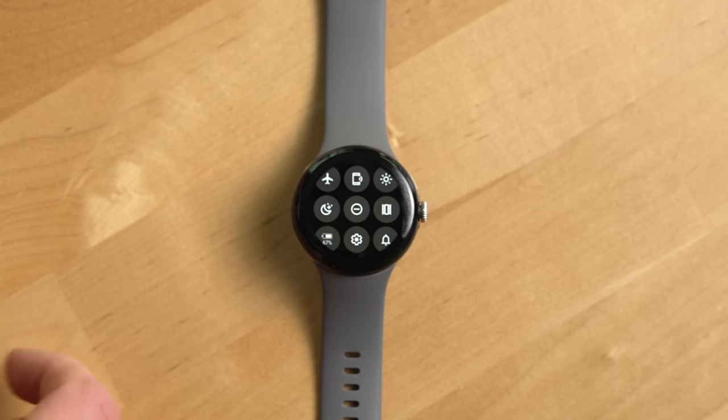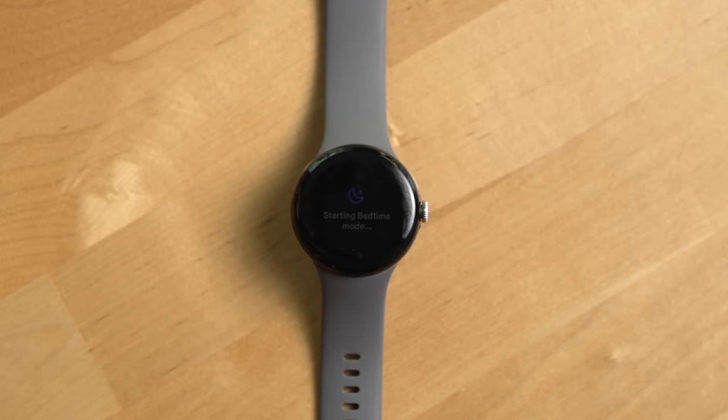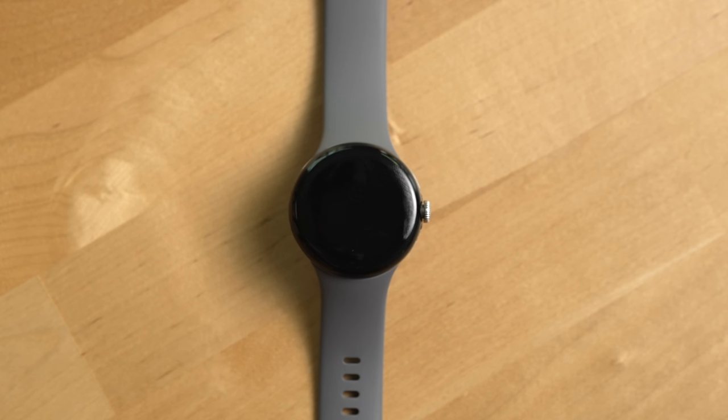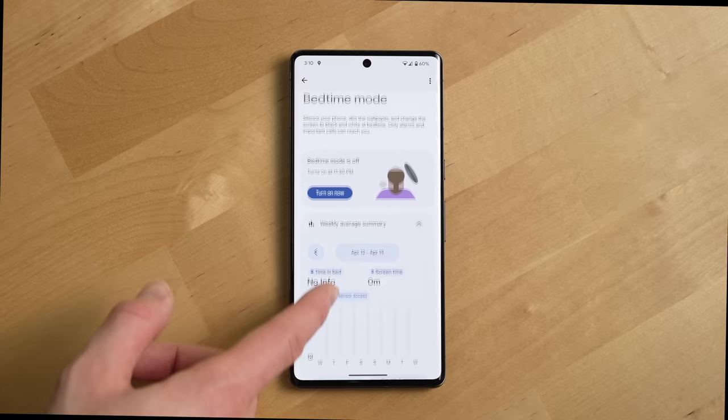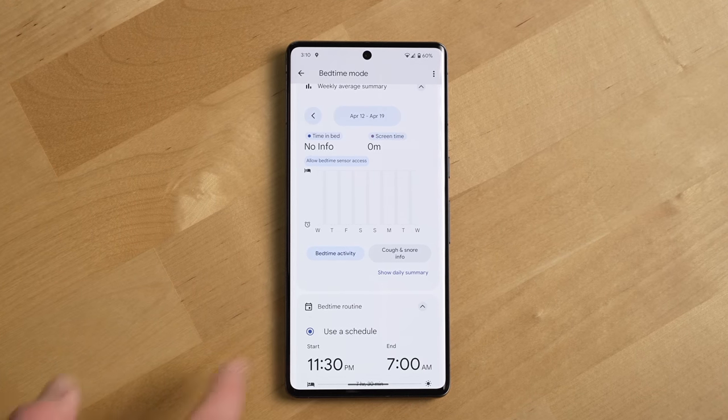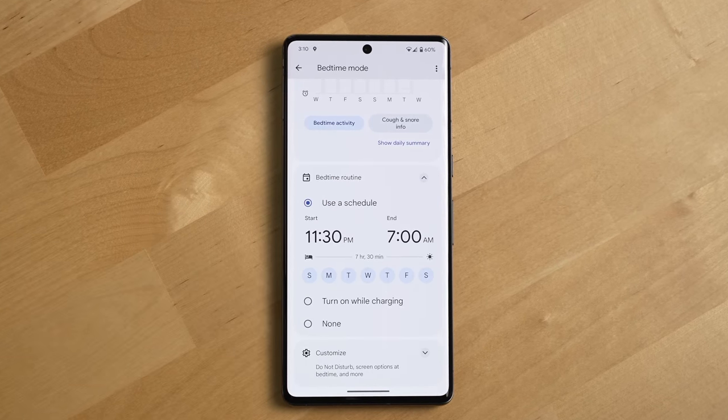A perfect example of this is bedtime mode on the watch. It turns the watch's display off so it doesn't blind you or distract you while you're wearing the watch and trying to sleep. The Pixel has a feature that allows you to schedule when your bedtime mode on the phone turns on and off. You would think that this same schedule would control bedtime mode on the watch, but you'd be wrong. After six months of using this watch, that feature still hasn't been fixed — you still have to manually turn on and off bedtime mode on this watch.